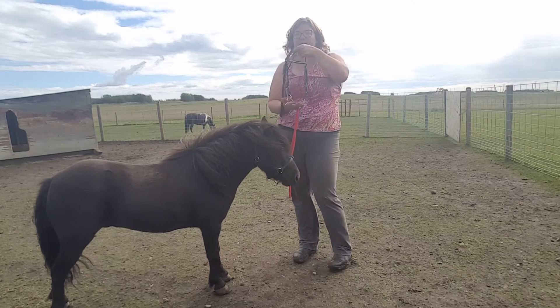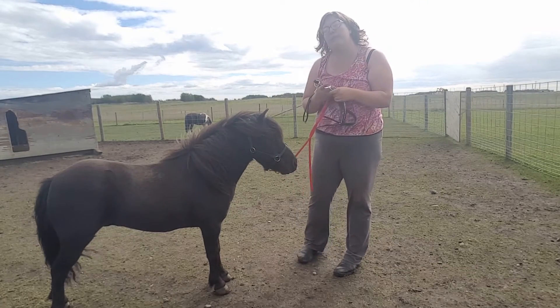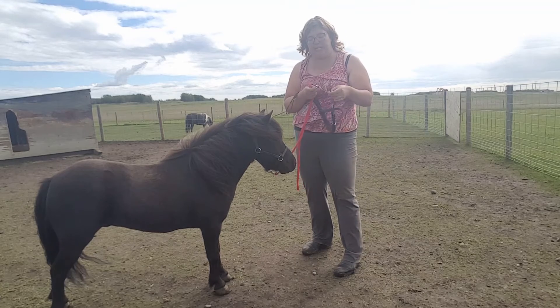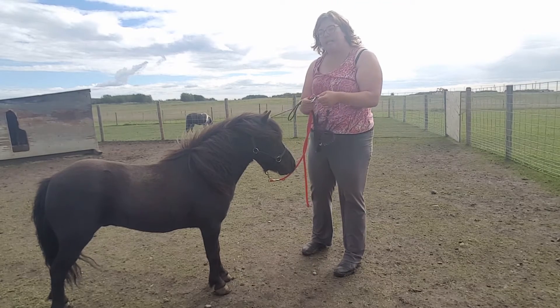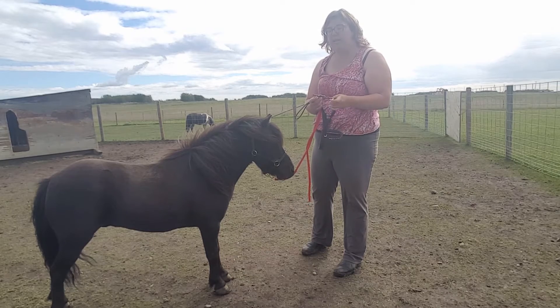I'm also using a French link bit, which is a double jointed bit. It doesn't really matter what bit you use — the important part is that it isn't pinchy. Wiggle the cheek piece and make sure that it can't pinch their lips. Make sure that it fits them well and doesn't pinch.